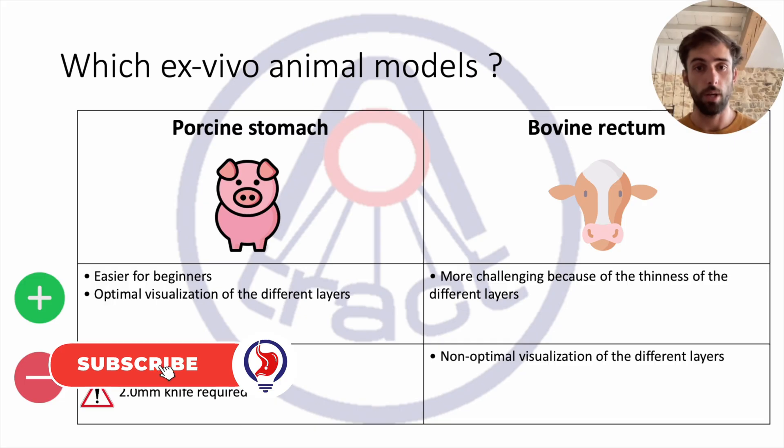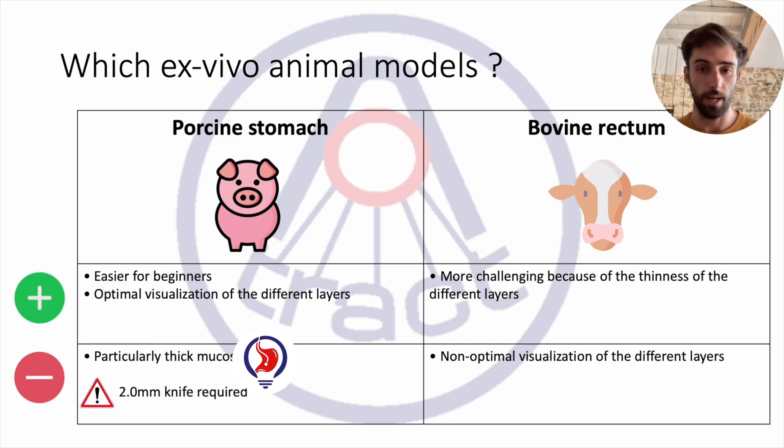The second model is the bovine rectum. It more closely matches the difficulty of dissection in humans due to the thinness of its layers. The downside of its fragility is that the different layers are sometimes difficult to identify. It should be noted that bovine rectums are often easier to obtain because they are less desirable and are commonly used in food production. In contrast, pig stomachs are more in demand for human consumption in France and are therefore more difficult to obtain.